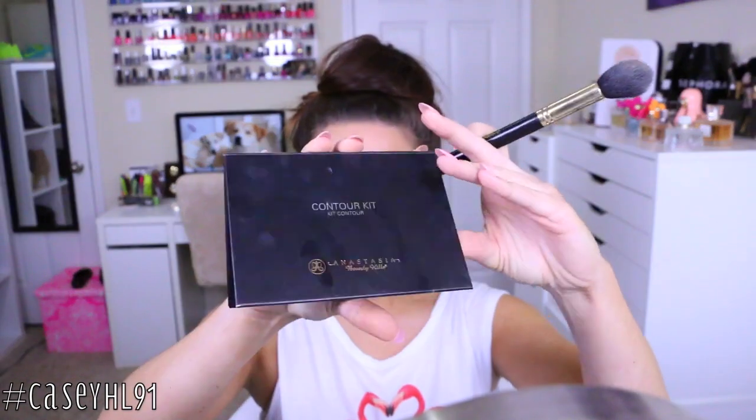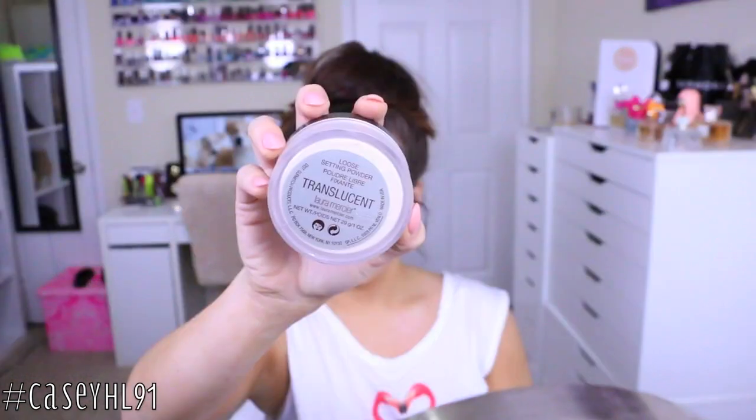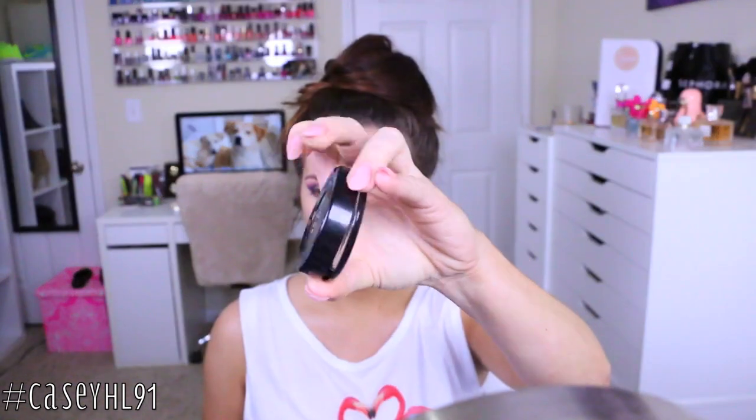Taking the Anastasia Contour Kit and the middle banana shade, I'm going to set all of the areas that I highlighted with this color. Then for the rest of my face I'll be taking the Laura Mercier Translucent Powder, which is my favorite — I rarely ever use a colored powder.